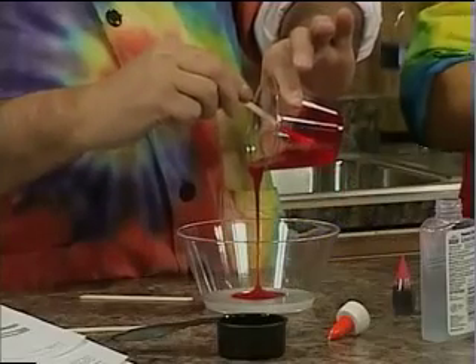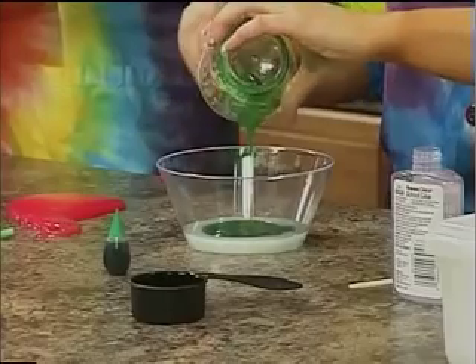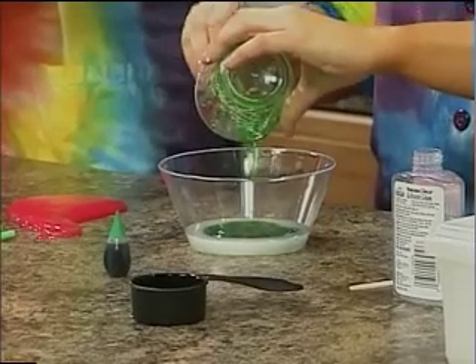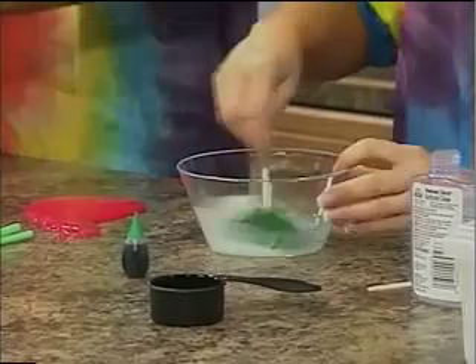Now the liquid starch is acting as our cross-linker. It is going to link those molecules together. Take your stick and let's stir the liquid starch and glue together. Now, if they're doing this at home, we need this to sit for five minutes.